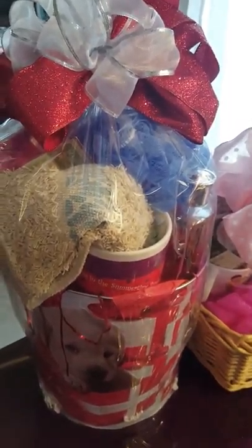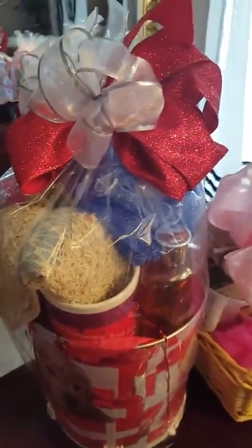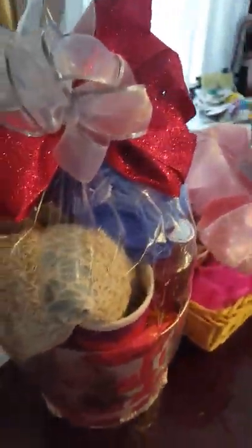That's what's holding it, and it has, of course, a cup, a towel, and bath gel.